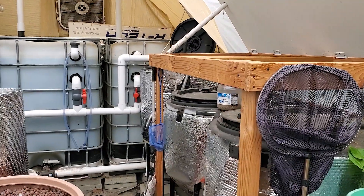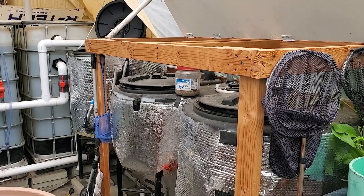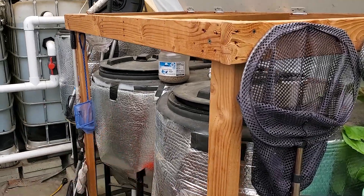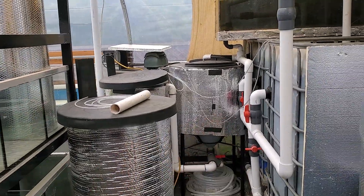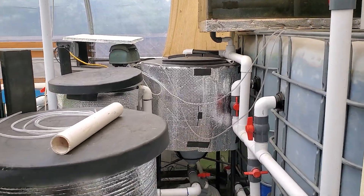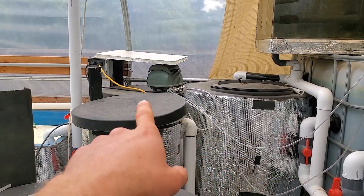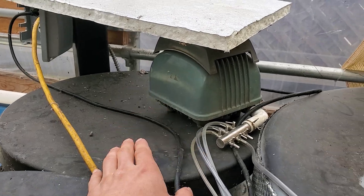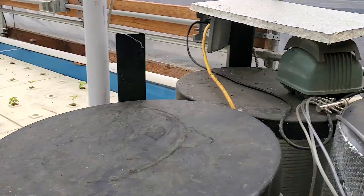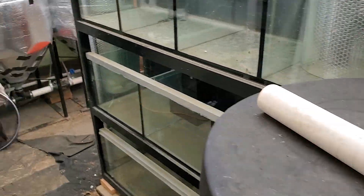If you haven't seen one of my previous videos, just to give you a quick runthrough — I have filters on two sides of my aquaponic system. Three filters on one side and four on the other. The filters I'll be cleaning are the radial flow filters. One of them isn't fully set up yet, but I'll clean it since solids have settled at the bottom. Another one has a bunch of sponges in it which I also need to clean.